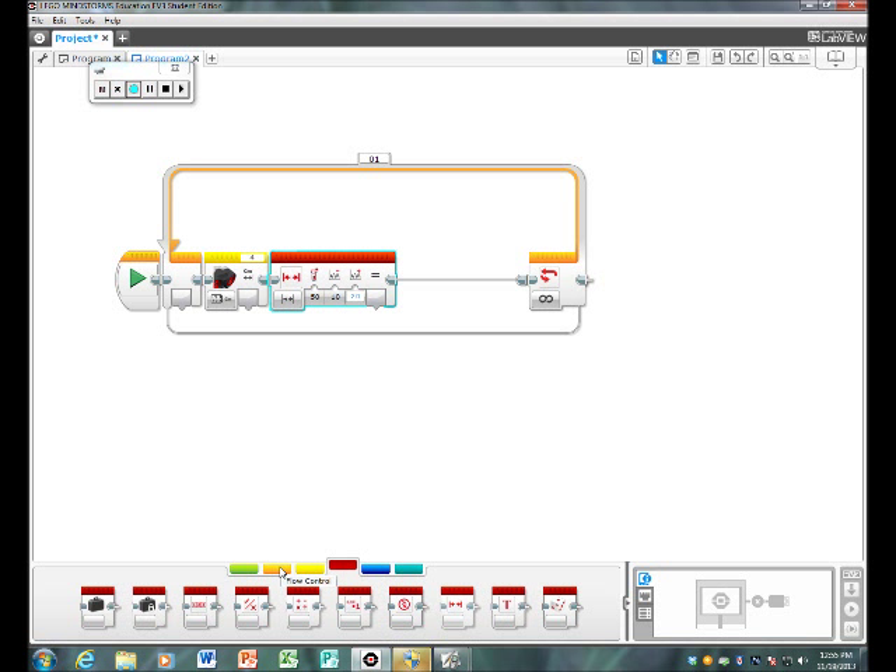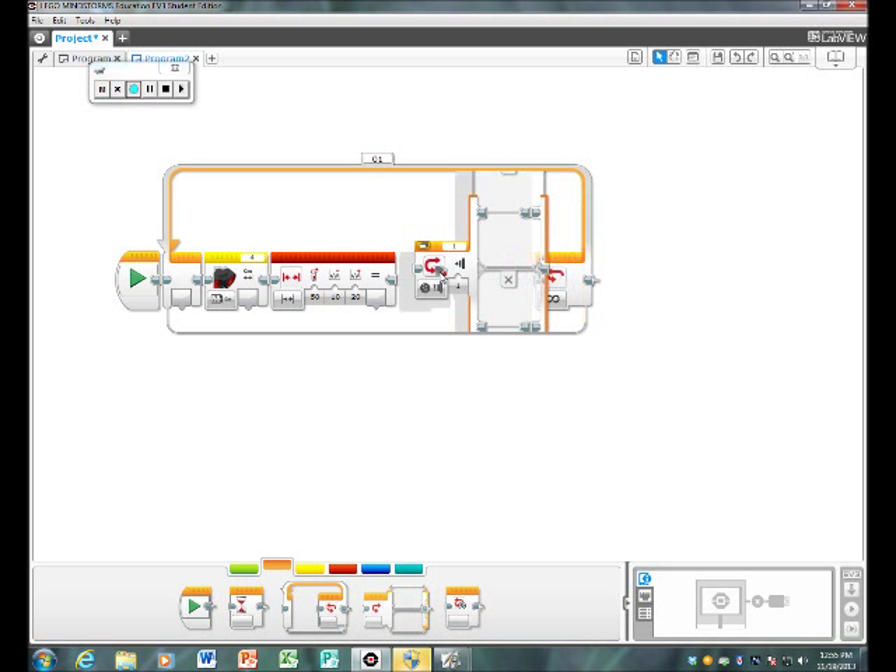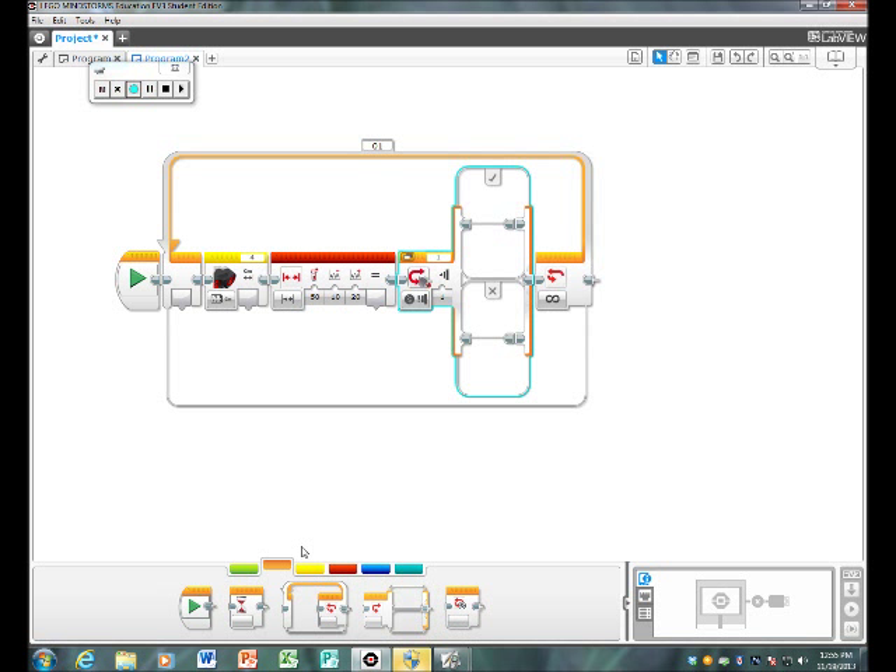Then you're going to go into flow control and select the switch.